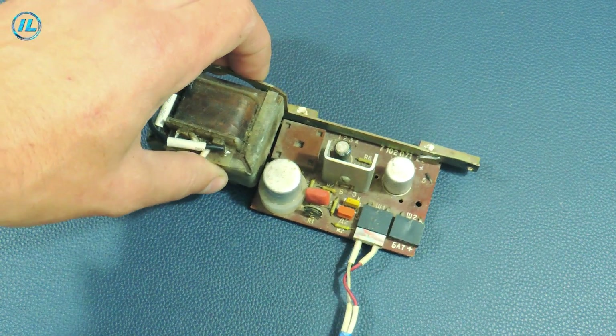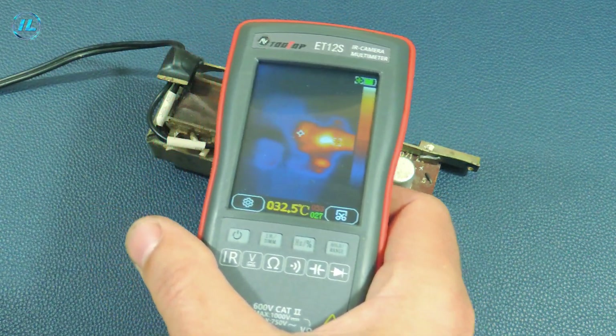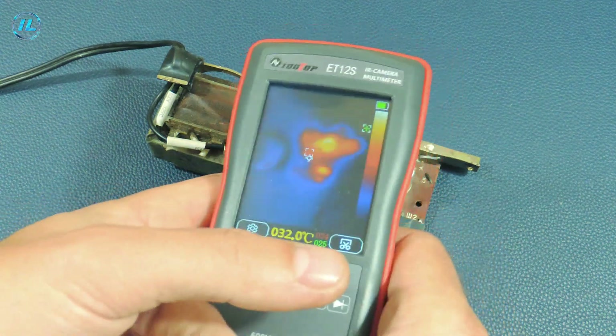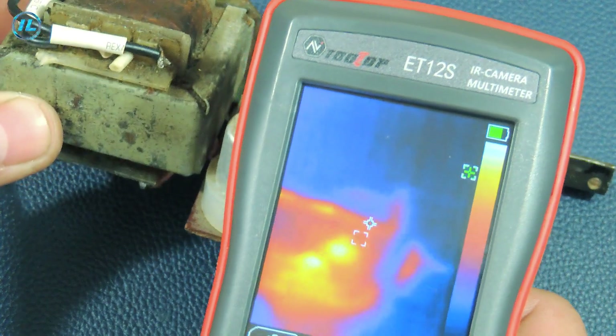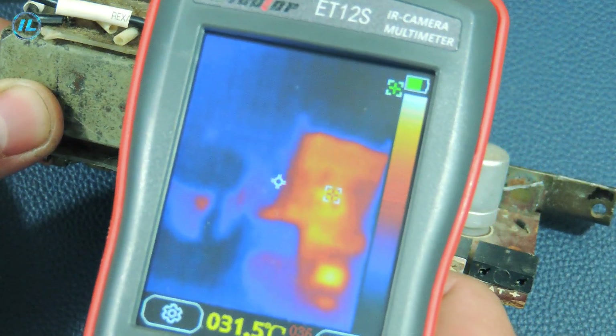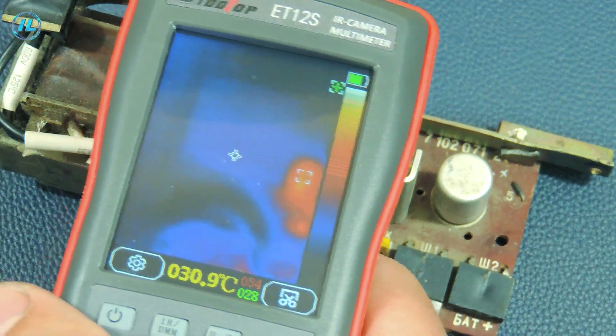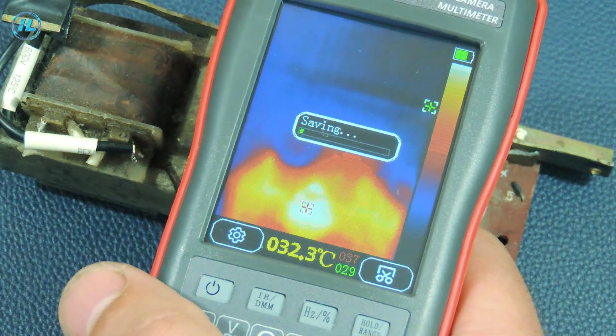Now let's go back to the thermal imager. I found an old power supply that warms up under load — let's see what this multimeter will show. You can immediately see that the power transistor is warming up, so in just 5 seconds you can narrow down the location of the fault. And with this button you can take a screenshot.